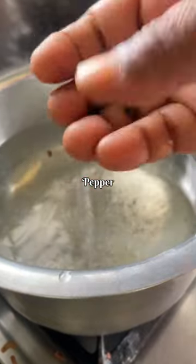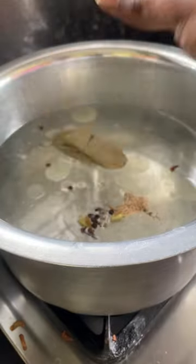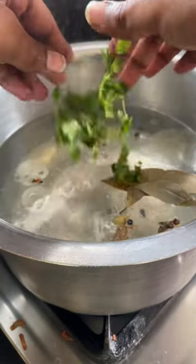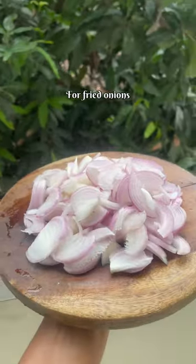For cooking the rice, we added rock salt, pepper, cloves, cinnamon, elaichi, two bay leaves, mint and coriander, and slit green chilies. Add basmati rice and let it cook for 70%.